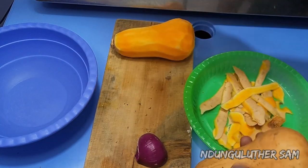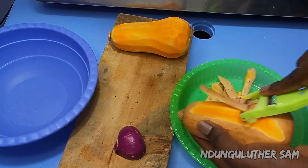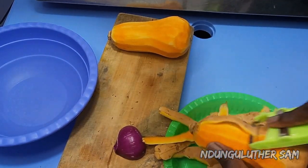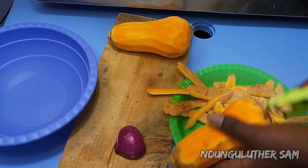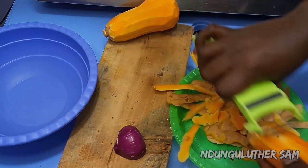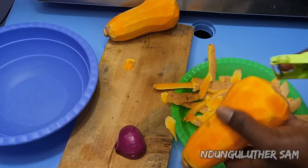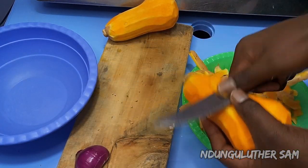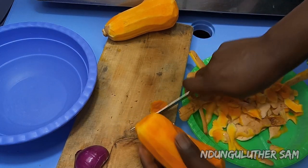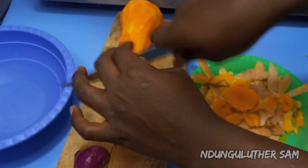I'll start by showing you how I peel my butternut. You can use a sharp knife, but I love using this because it's very easy — just like that. It's that simple. I'm going to remove these marks, and you can see how ripe my butternut is. Then I'm going to slice the ends and slice through so that we can remove the seeds.